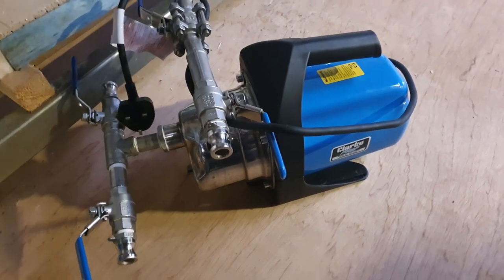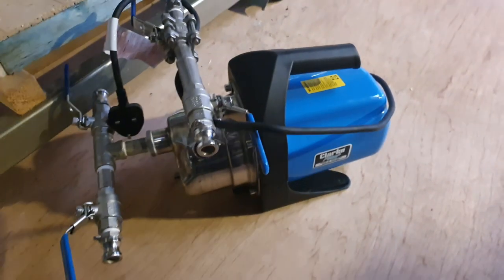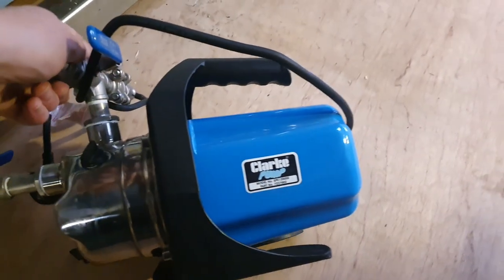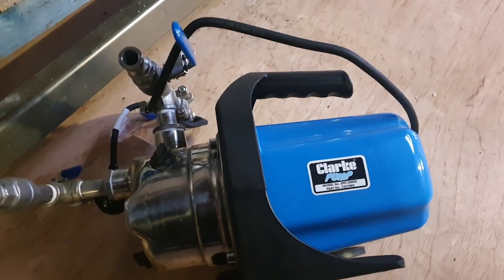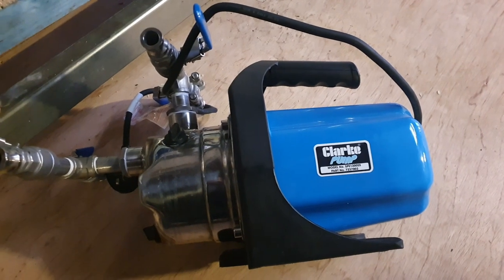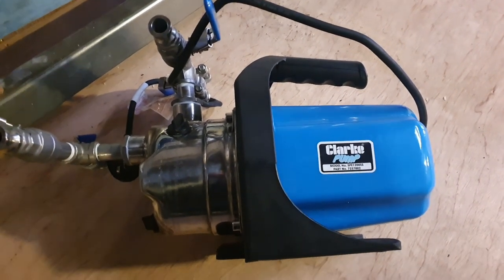I might as well start right at the bottom, which is the recirculation pumps. I've waxed lyrical about these things many a time in the past. These Clark pumps are about £100, maybe £140 these days, and they're really good value and quite good at dealing with the chemicals that you throw at them.